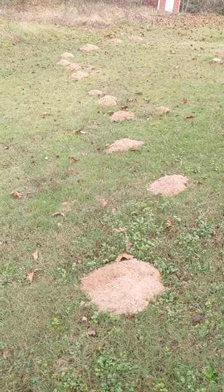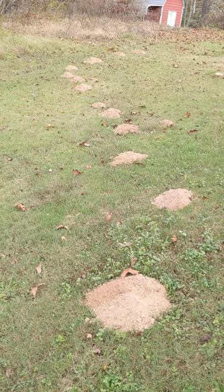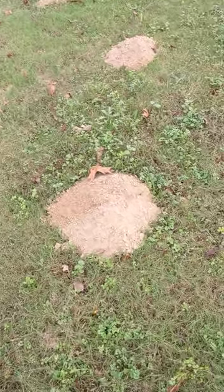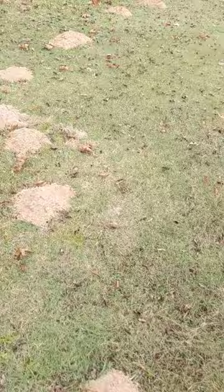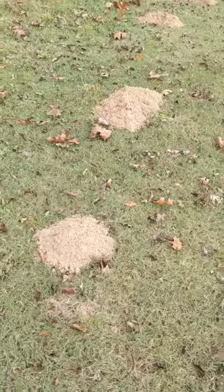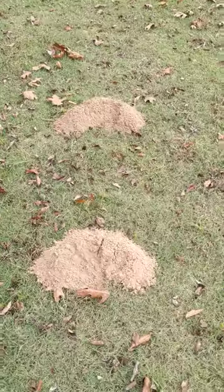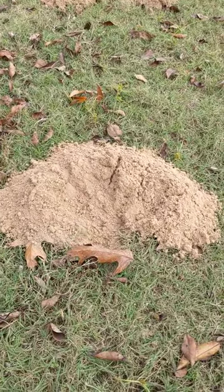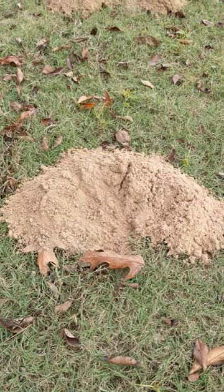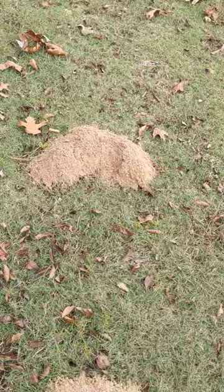Notice all these mounds in a row like this? This is a sign of an active gopher. They tend to make kind of round mounds when they're finished, but while they are digging they tend to look kind of like a half moon shape. They're pushing all the dirt out from one side, and that's why it looks more like a half moon than a total circle — that's while they're digging on them.